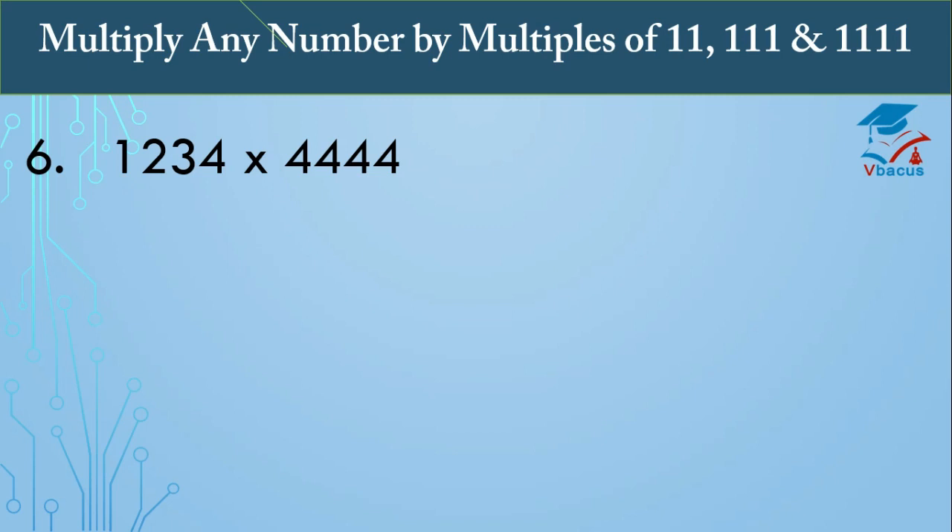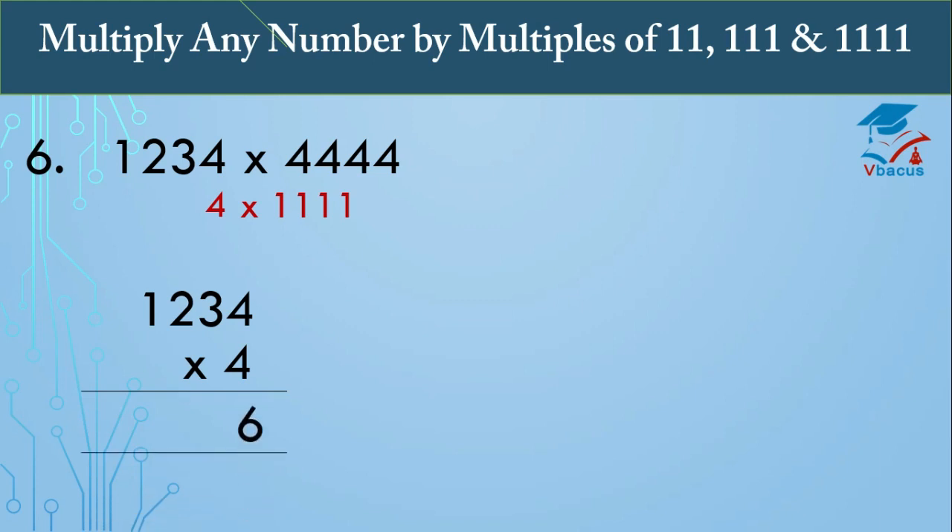Next sum: multiply 1234 by 4444. Since 4444 is a multiple of 1111, we write it as 4 times 1111. Multiply 1234 by 4: 4 fours are 16, write 6 carry 1; 4 threes are 12 plus 1 is 13, write 3 carry 1; 4 twos are 8 plus 1 is 9; 4 ones are 4. So 1234 times 4 equals 4936.